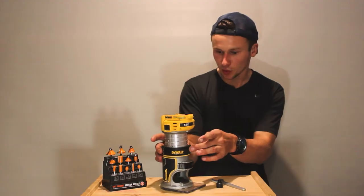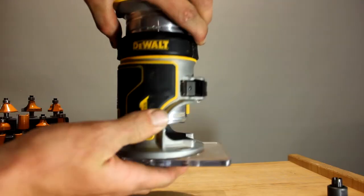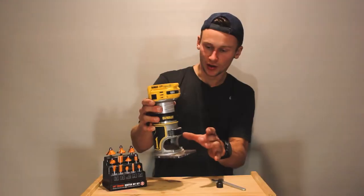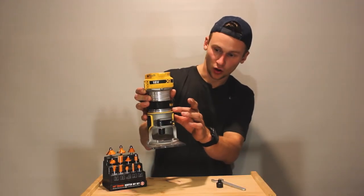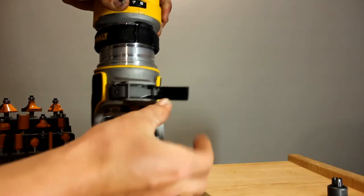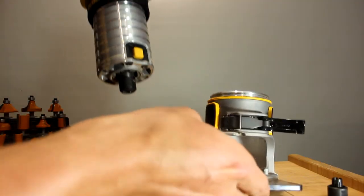Next, with this DeWalt rim around here, we're just going to pull these little levers up on either side and twist it up so it's not holding onto the bottom of our router. When that's off and you can see it's not on the groove of the bottom of our router, we can open this up with the lever at the front and that will just pull out like so.